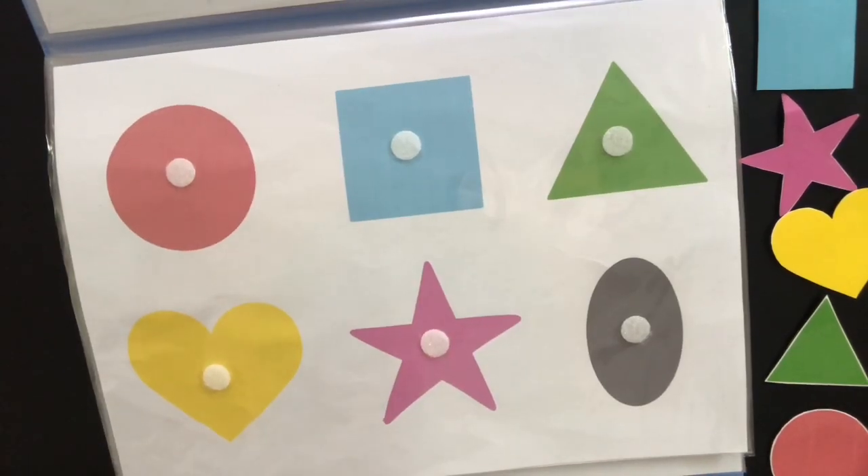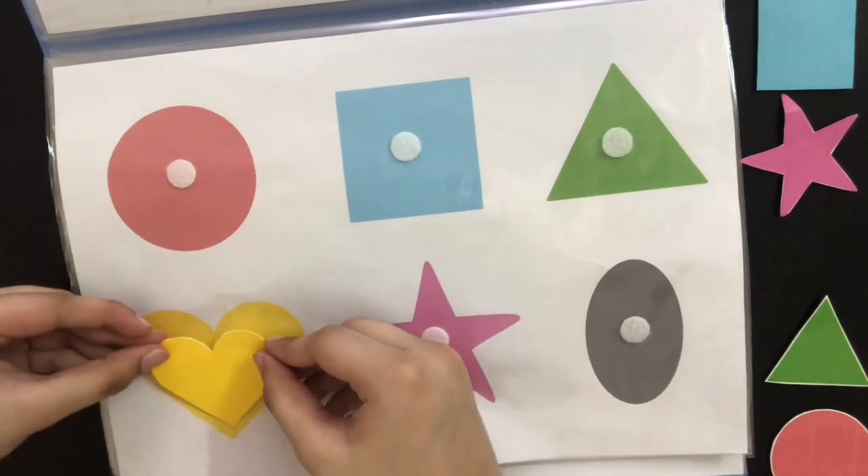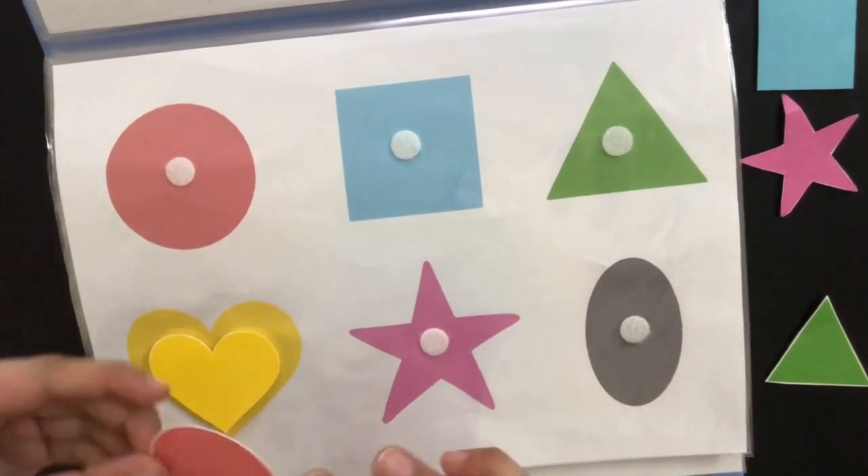In this page, he's going to be learning about shapes. So when we give him the yellow heart stick-on, he's going to place it on the heart on the sheet, and he's going to do the same thing with the rest of the shapes.